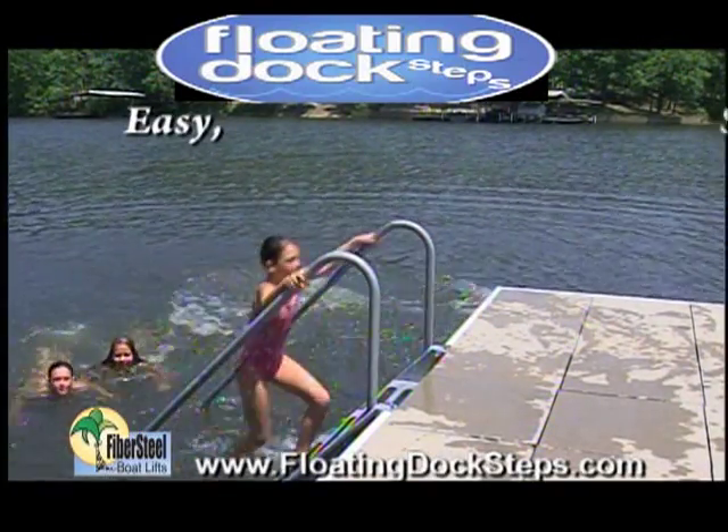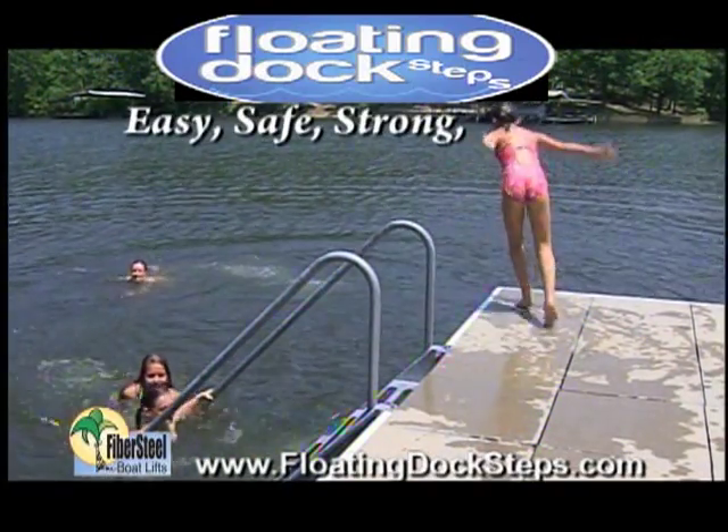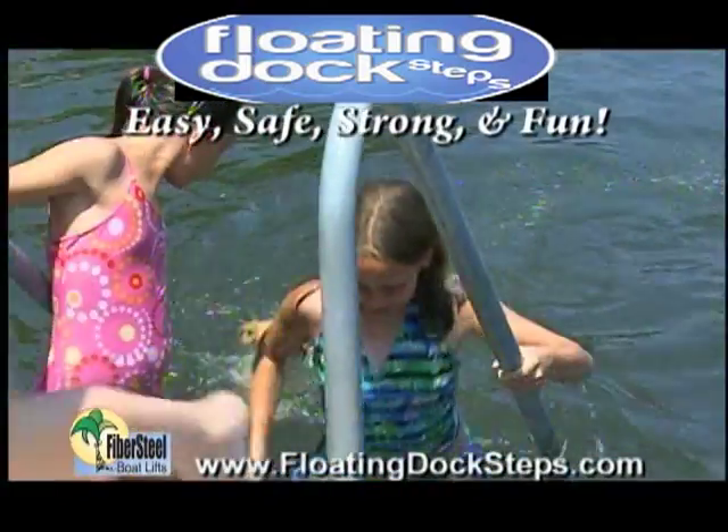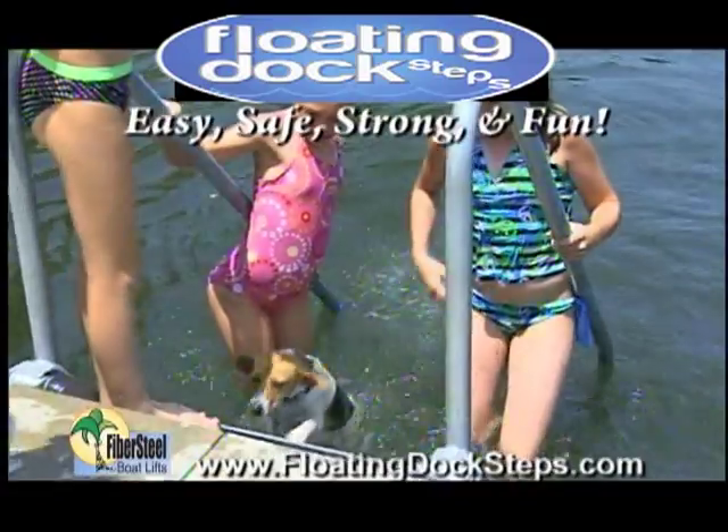Floating dock steps — floating stairs for your dock or sea wall. The easiest and most convenient way for swimmers of all ages and sizes to enter and exit the water. Enjoy the lake this summer with the floating dock steps.